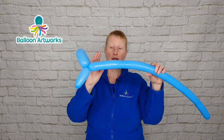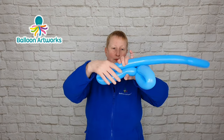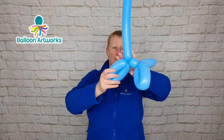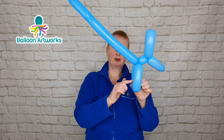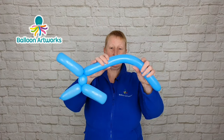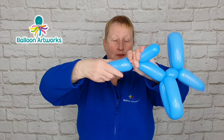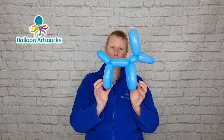Then bend the balloon over here, pinch hold of the balloon and twist — twist several times. You can see we've got the dog's neck now and we've got the dog's legs. Then pinch hold of your balloon here, bend the balloon over, and pinch here and twist several times. And there's your balloon dog — how easy was that?